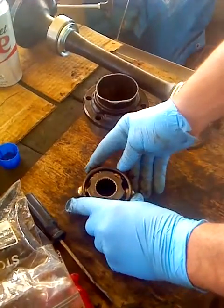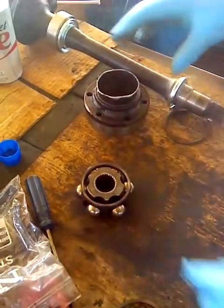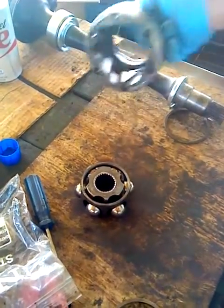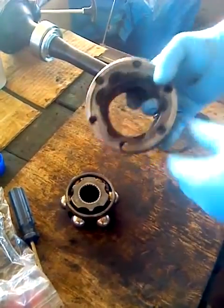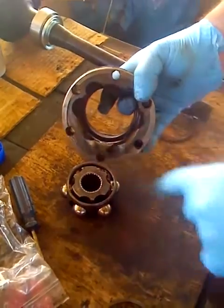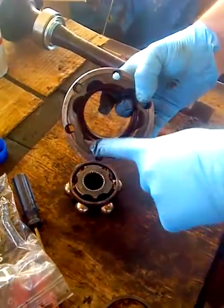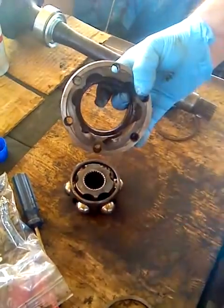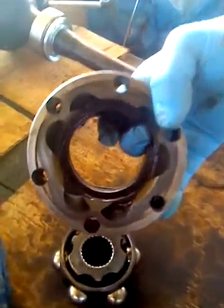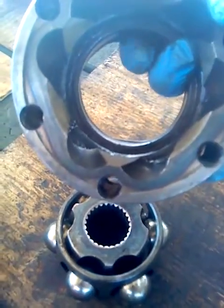Now there's a correct way and an incorrect way to do this. Let's do it the correct way first. You see that there's a narrow side and a long side. To do it correctly, you line up the narrow side with the narrow side — this narrow side lines up with the narrow side.